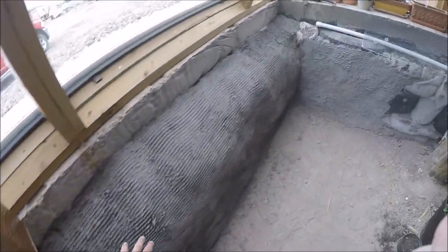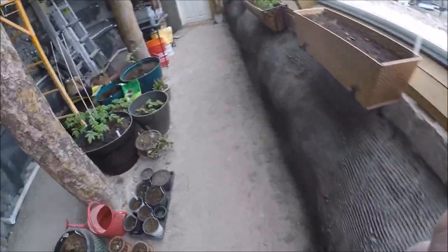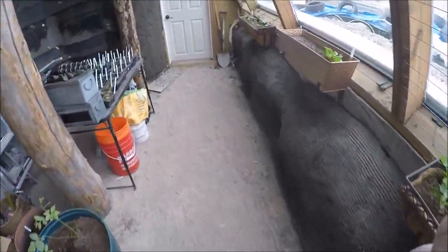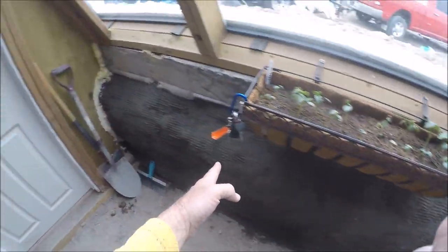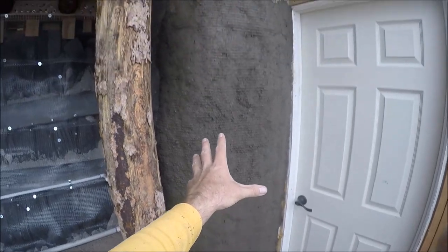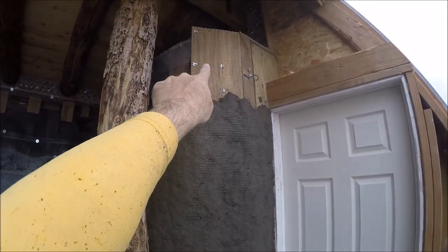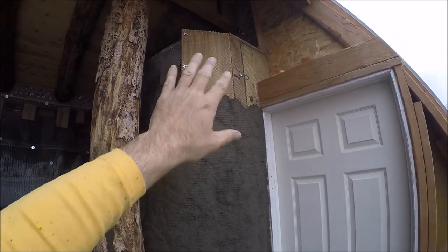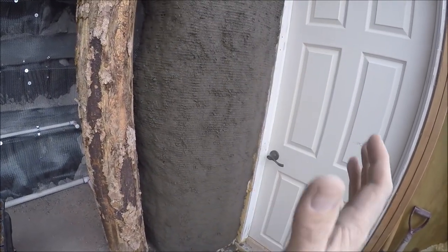It's getting nice and solid here and starting to dry. This morning I finished up this little section right here and then started on this vertical part. This is all wood behind here - a flat surface - and you can see the metal lath. I was able to screw it in and it's pretty flat. This section is super fast because it's just so easy to spread it on when the wire is not flexing and giving.